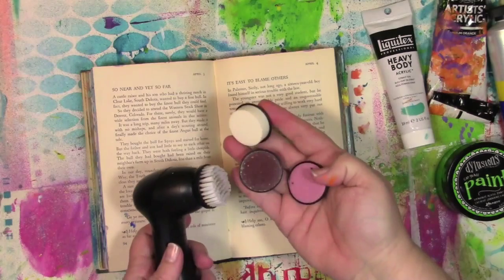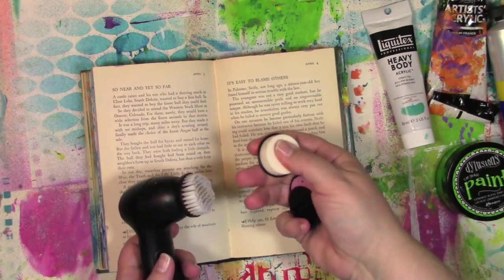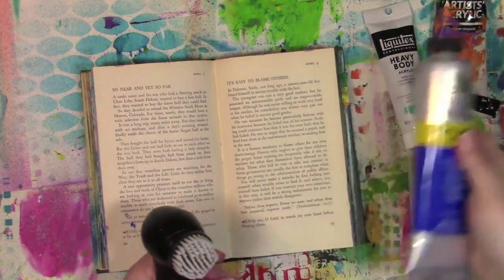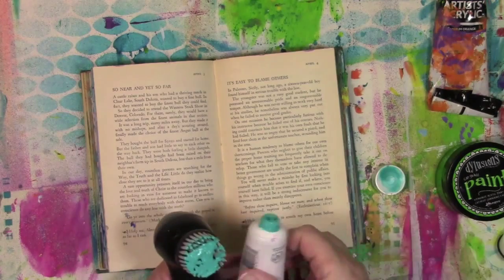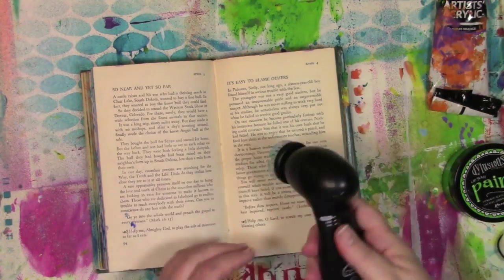The four tips it comes with: two sandpapers — one coarse, one fine — a sponge, and then the brush. You can put the paint on however you want. I'm going to start with this color and put it right onto the bristles. That saves me a step, and then I'm going to put this right onto the page.